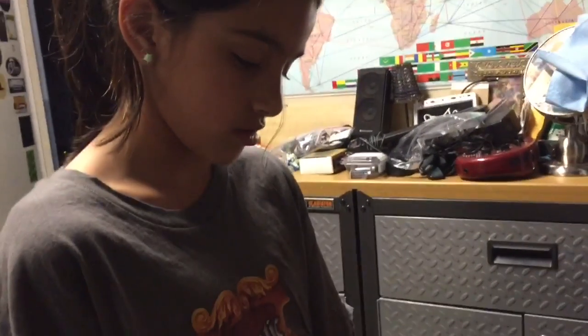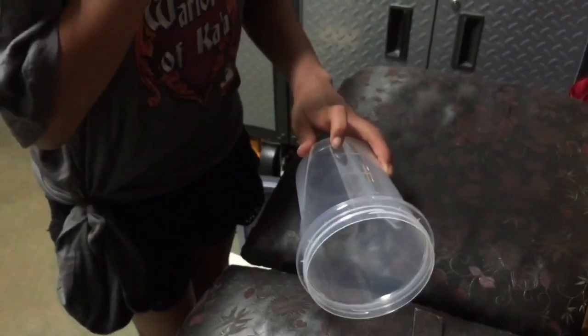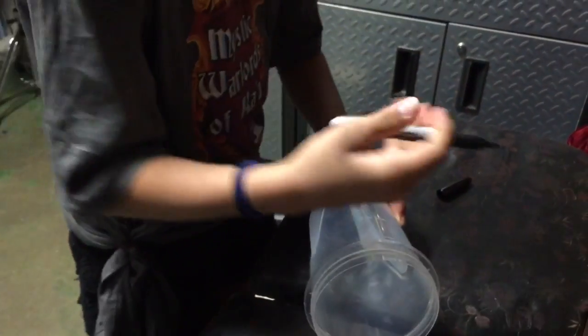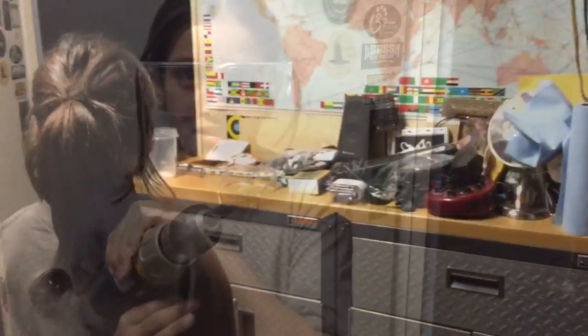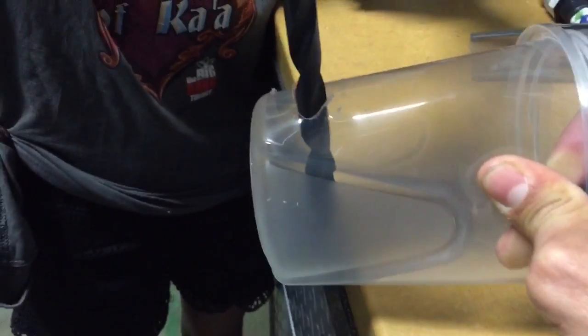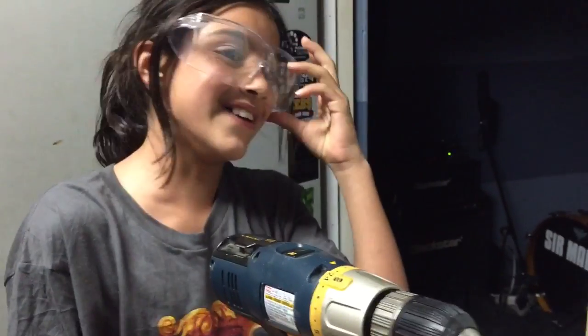I have to measure this thing. That might be right there. That could have been easier. Better measure it halfway. Okay, I'm going to drill a hole. Dad has to hold it. Now let it keep going. It didn't fail. Let's do the other one. A lot of pressure. Literally. Alright, let's do this one.